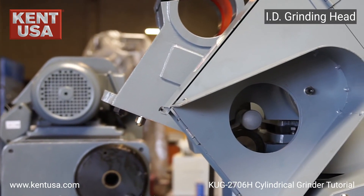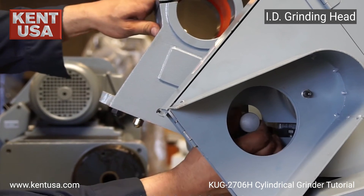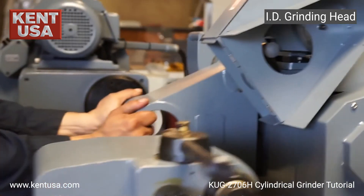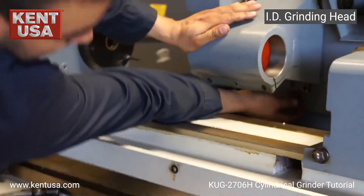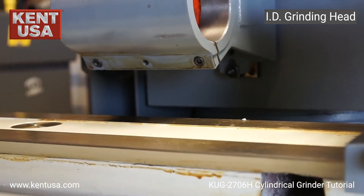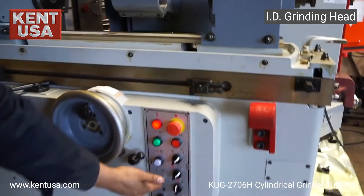To use the ID grinding head, we first release the lever and pull out. Bring the head all the way down and secure it at the bottom. We turn it on with the same button used for the grinding wheel.